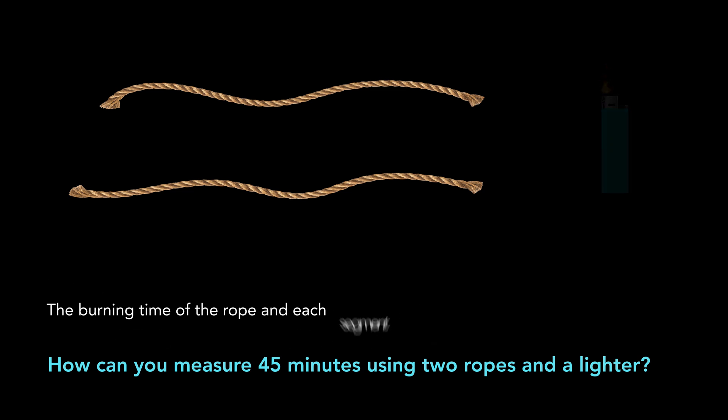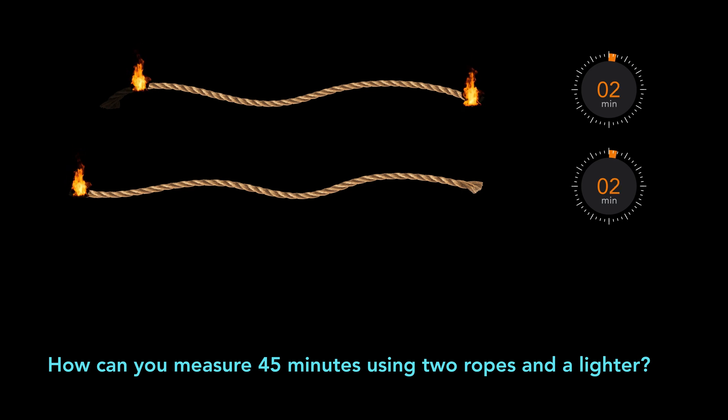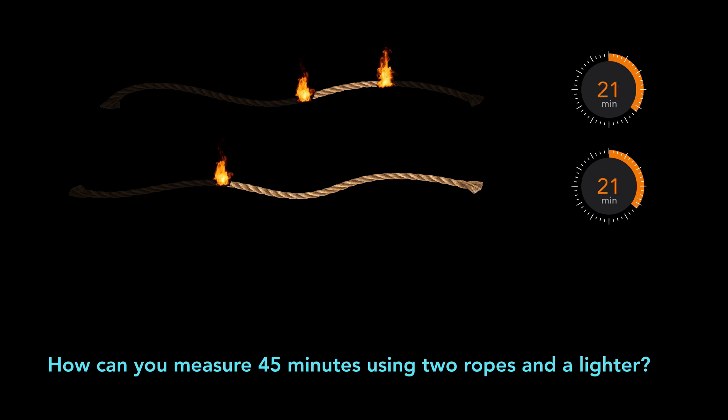First, arrange the two ropes so that they don't intersect. At the start, burn both ends of the first rope and one end of the second rope. We know that each rope takes exactly one hour to burn from end to end with one flame. So the first rope, with two flames, burns two times as fast as it normally would. When the first rope is totally burned, it's been 30 minutes, as it was burning from both ends. And 30 minutes are left for the second rope to burn completely, as it is burning from one end.